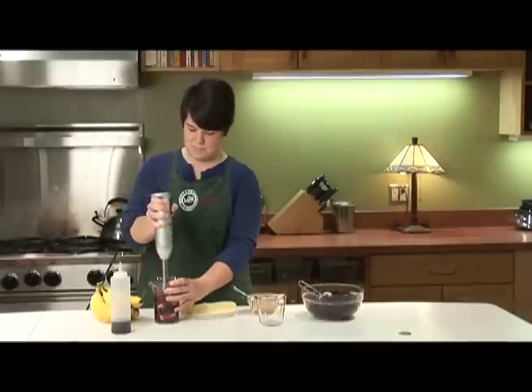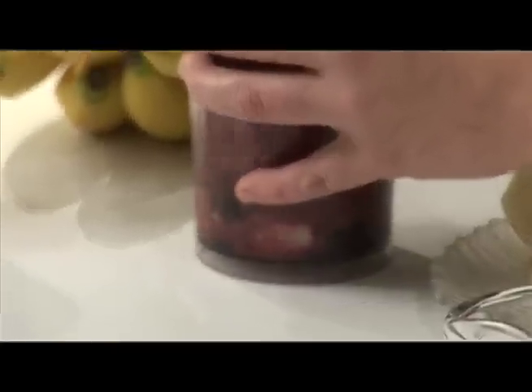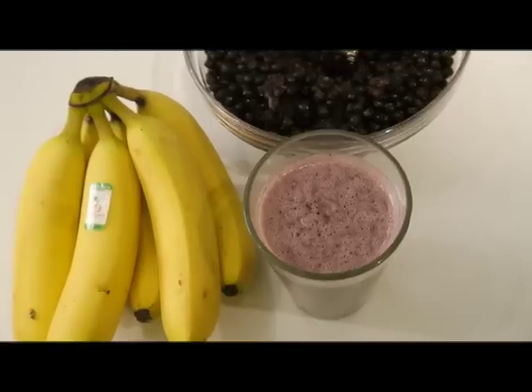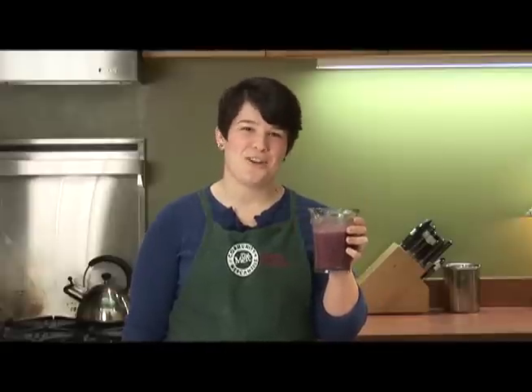So we'll just blend it up. Here you have a delicious breakfast smoothie — a great way to start your day with a couple servings of fresh fruits and vegetables before you even leave the house. To find all of these delicious local and organic ingredients, visit us here at the Merck.